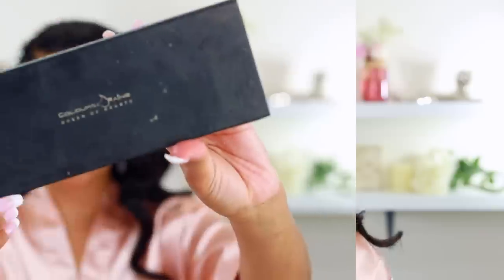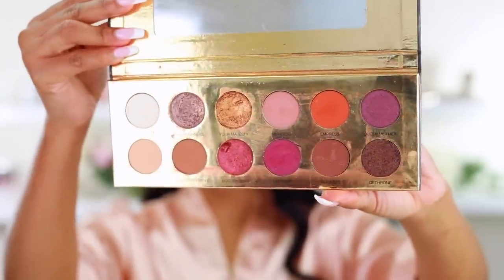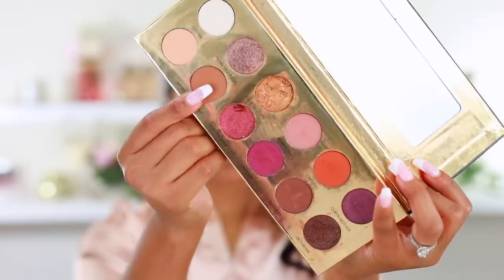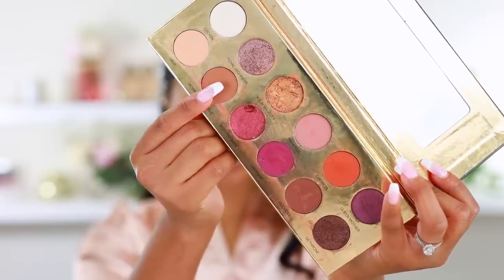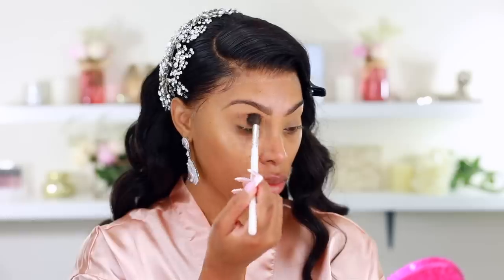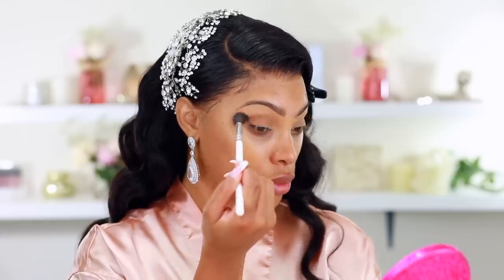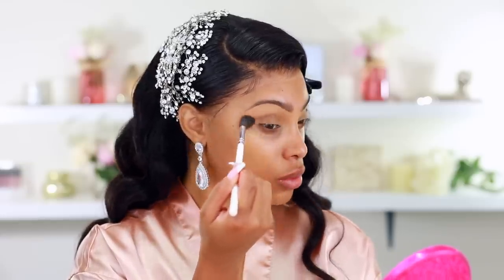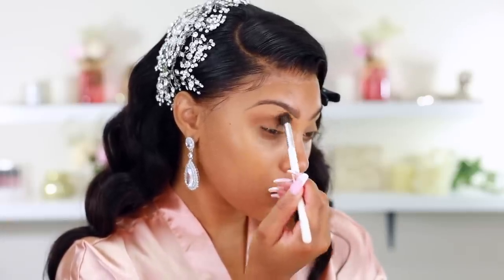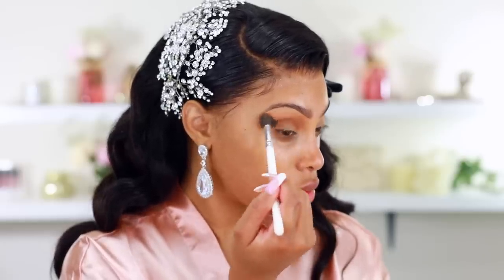I'm taking the Colour Rain Queen of Hearts eyeshadow palette — the same one I used on my wedding day. I'm grabbing the shade Royal Prerogative, which is a warm-tone brown and a great transition shade, and popping it into my crease using a big fluffy blending brush from the Morphe x Jaclyn Hill collection. It's one of my favorite crease brushes — super fluffy and gets the job done fast.